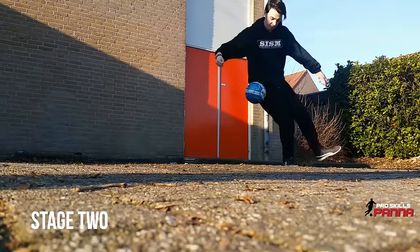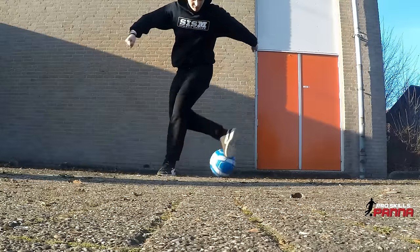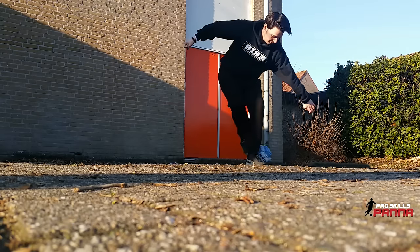Stage two: as the ball is in the air and in flight, perform a step over with your weak foot and then catch the ball with the toes of your strong foot as it lands. Stage three — the hardest part.